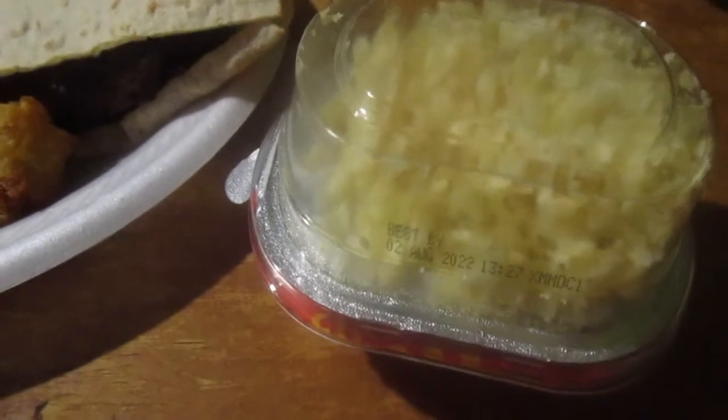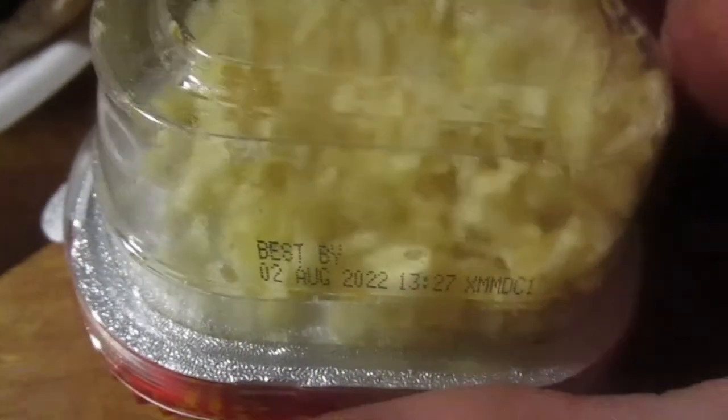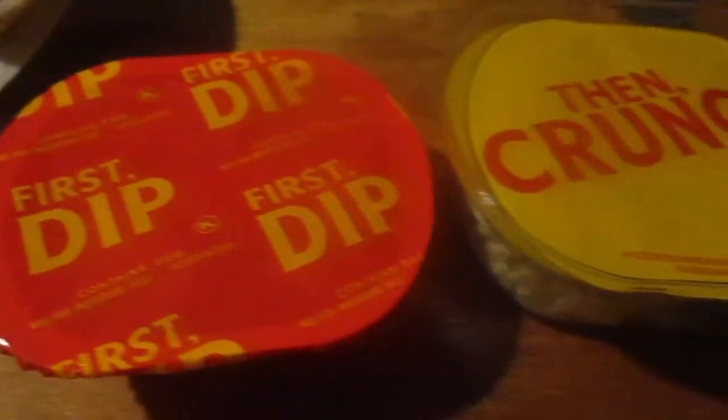I didn't put anything on the burgers because I want to try them as they are. Kind of starting the show here — these are Heinz Dippers. I've seen these before. Tortilla did a review of these and whenever I saw it I thought they were too expensive. This was like $2.19 but it had a dollar coupon so I thought I'd try it. I got the spicy version and it comes with these potato crumbles — mashed up potato chips. You dip your sandwich in the sauce and then dip it in the potato chip crumbles.